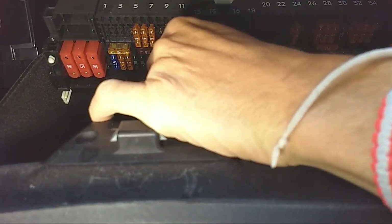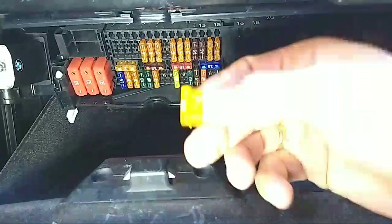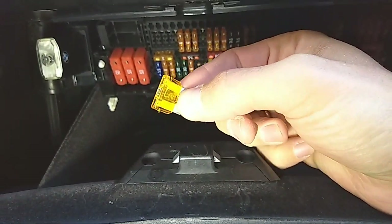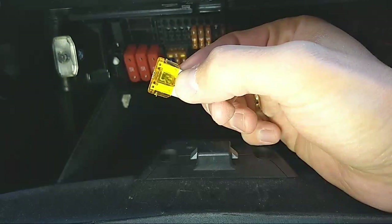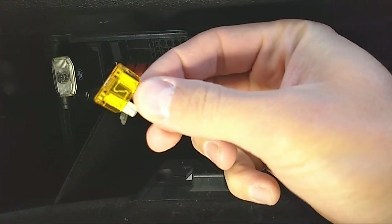I'll go ahead and use the puller — it'll block your view for a second. You can see this fuse is definitely burned.